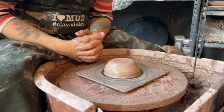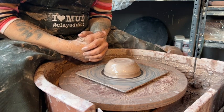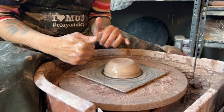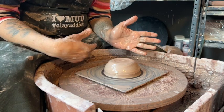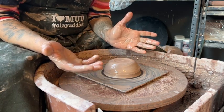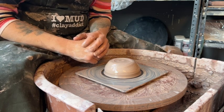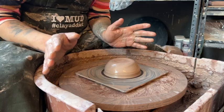In one of my previous videos I centered a one pound and a quarter ball, so I'm going to skip that — you guys can always refer back to that video to watch how I did it. Let's go ahead and skip; I'm just going to throw a cylinder.